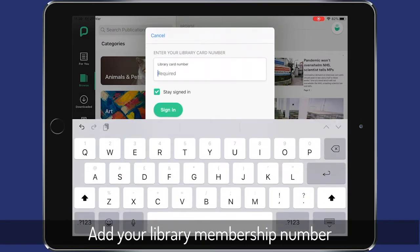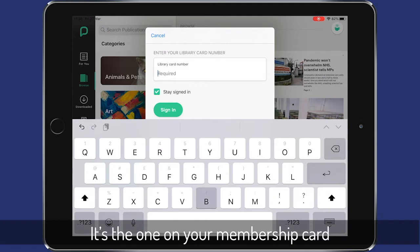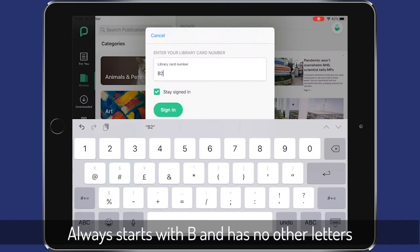Add your library membership number — it's the one on your card. It all starts with B and has no other letters.